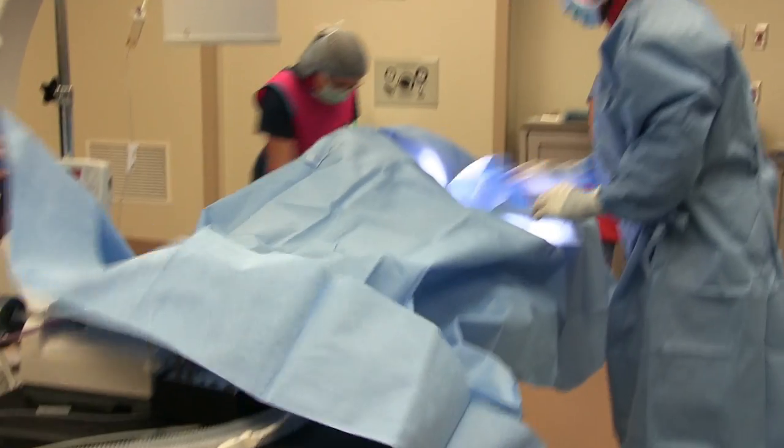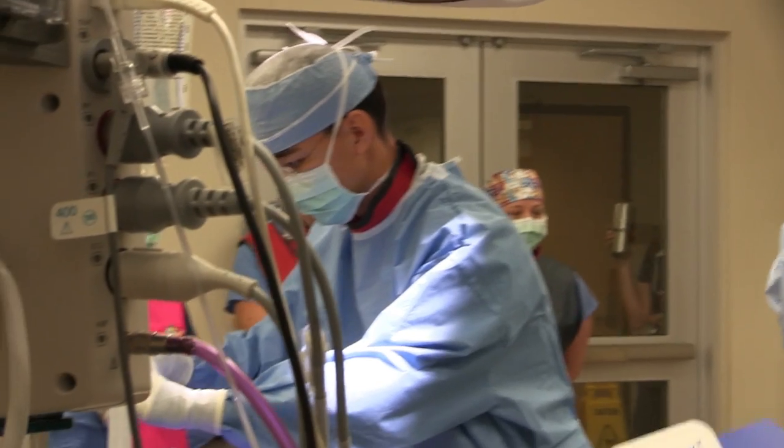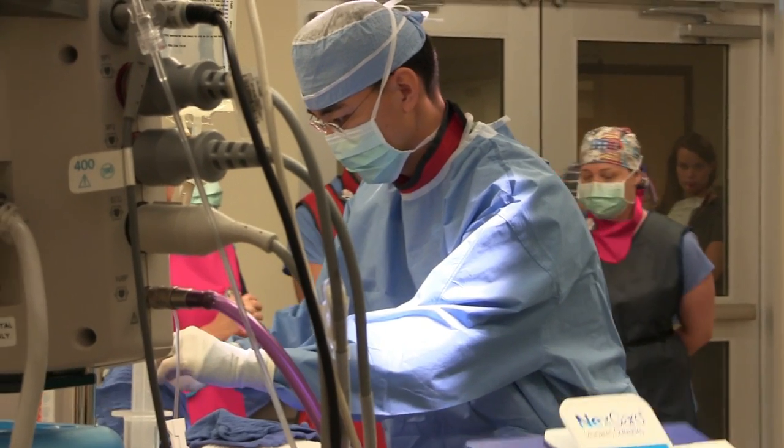That was triggered by one of the interactions with one of our clients last year. The patient's name is Diva, and the dog had severe cardiomyopathy and was in congestive heart failure. As a result of the severe heart disease and heart failure, the dog had atrial fibrillation as well.